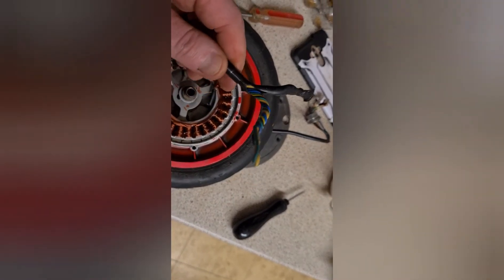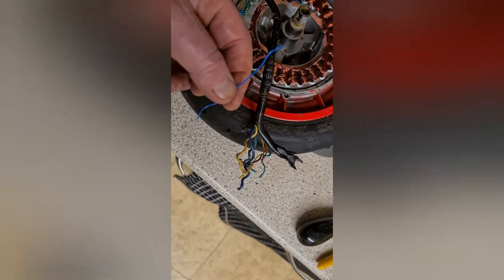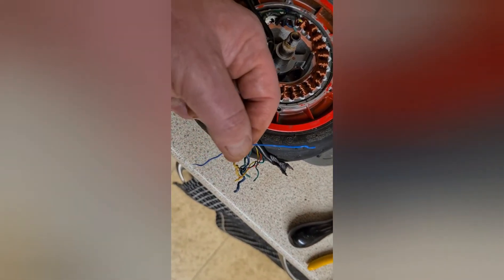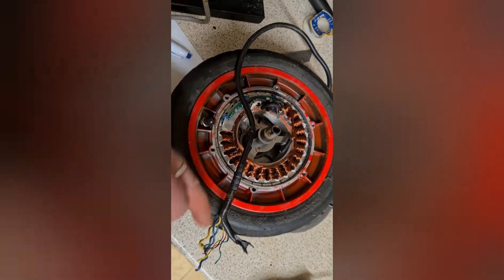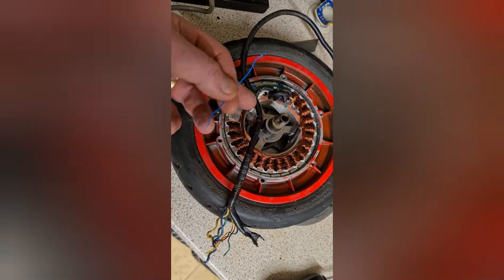I pulled off the sheath and you can see how twisted these wires are — really twisted up tight, so there's a break in there somewhere. After untwisting the wires, the blue one came right out — it was broken up inside the column. Now I know where the break is, and luckily it's not too far up, so I can just trim it back and resolder.